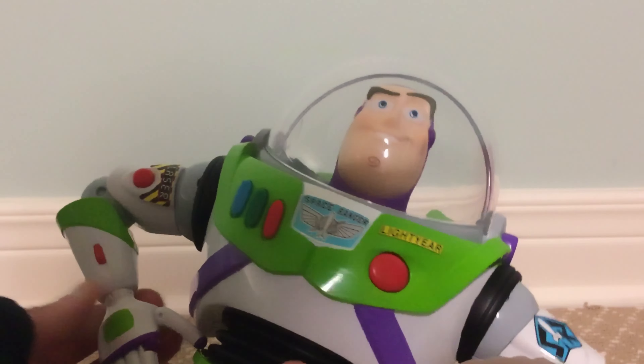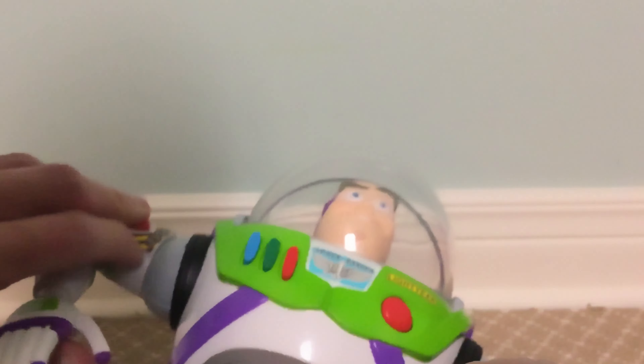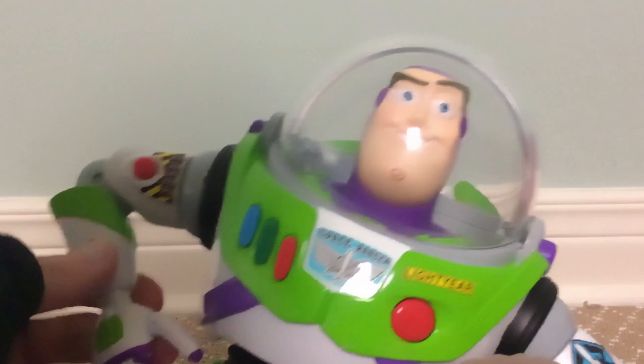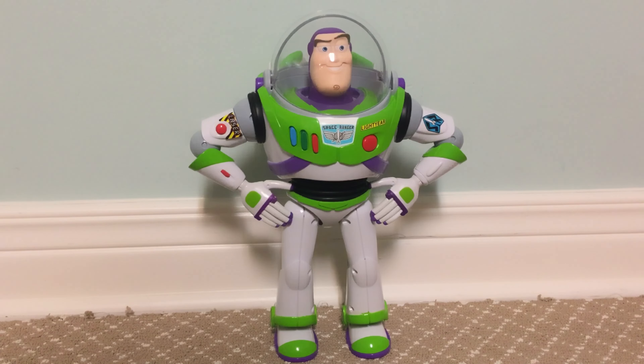That's really all there is to say about this Buzz. The Karate Chop action feature is nice — it's way better than Disney Store's, honestly. Because the Disney Store version makes this whole back section into the button for the Karate Chop action. This one is missing the sticker, of course.